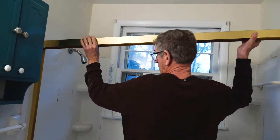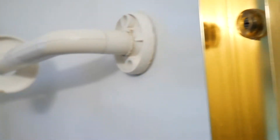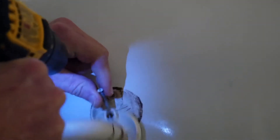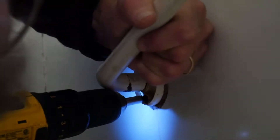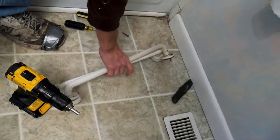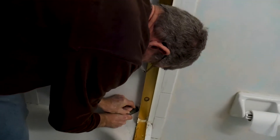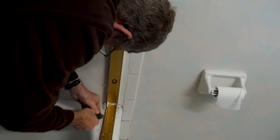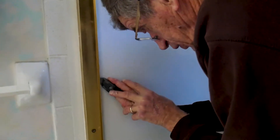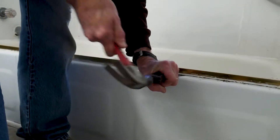First we started with taking the doors off, only because we have sliding doors — we don't have regular curtains — so that just added an extra challenge to changing out the tub. The doors were sealed on by caulking, so we had to cut open all the caulking and basically wedge them off, because they were really stuck on there.